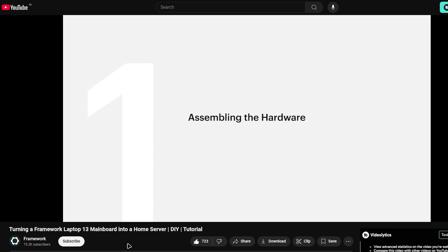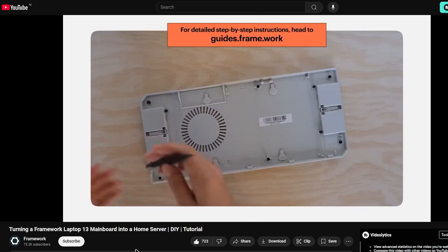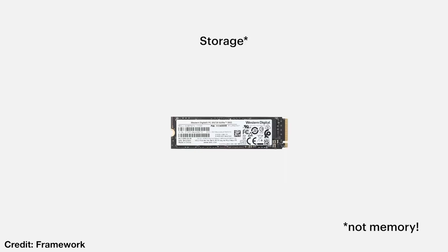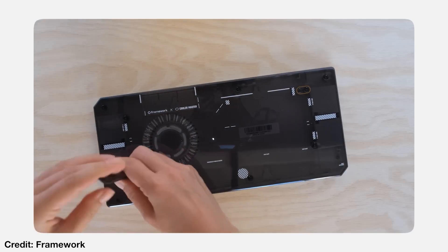Recently, I was watching a video from Framework about turning a Framework Laptop 13 mainboard into a home server, and it got me thinking — why not use it as a home PC, secondary PC, or even a mini PC? Instead of letting your old mainboard sit unused, you can repurpose it into something incredibly practical.